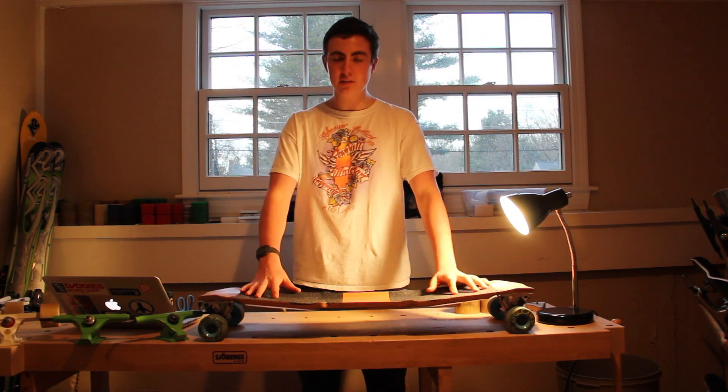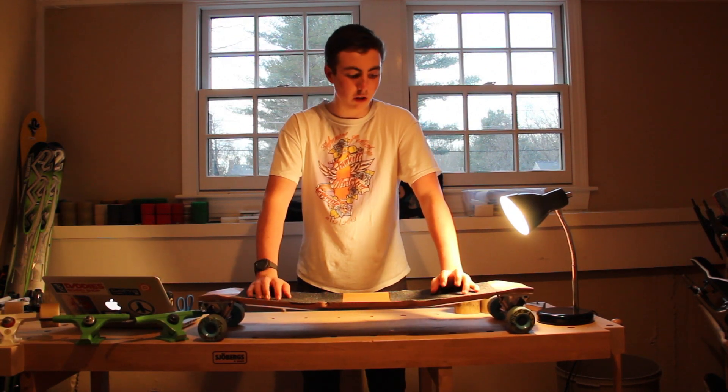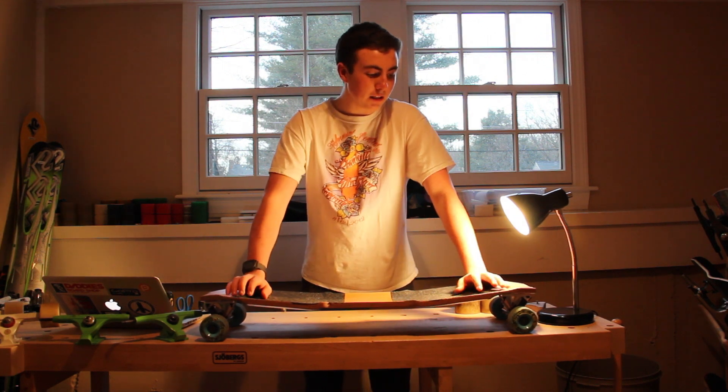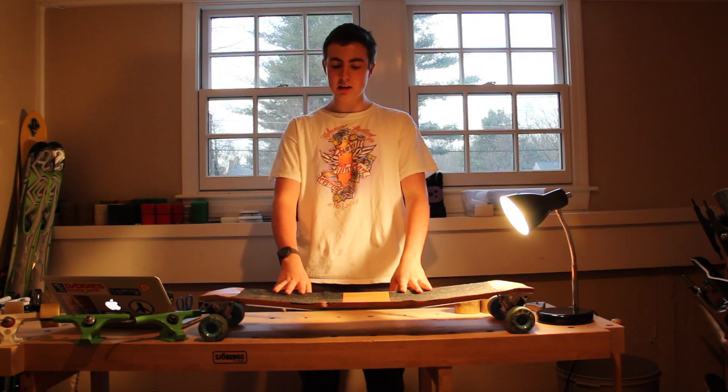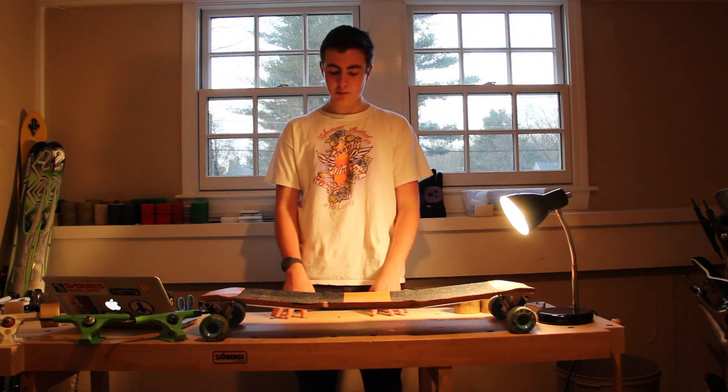Hey guys, it's Liam from 3rd Wheel Media. Today I want to give you a review on the Airflow Bracket. There's not that many things on video reviews, so that's why I'm giving you one. I want to point out some of the key facts about it and why I like it.